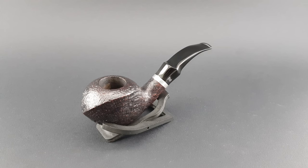Welcome to a presentation of a beautiful Stanwell in shape 110, designed by Sixten Ivarsson. It's a freehand with an oval ball, slightly bent and with a saddle mouthpiece.